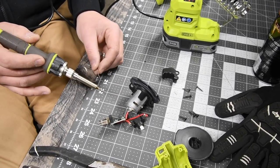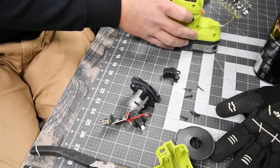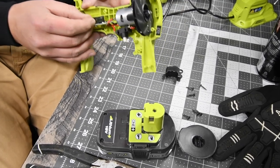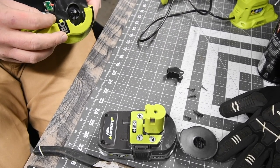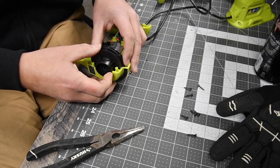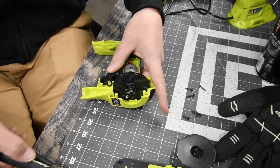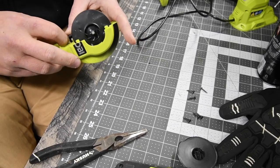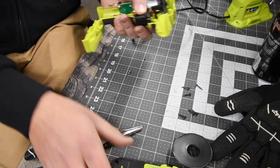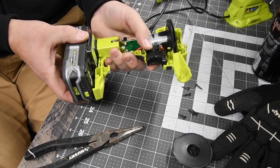That's actually very good. Now let's do a quick check. There we go. Alright, before we put everything together, let's see if this even works. Yes, it does! Now we have a working blower.